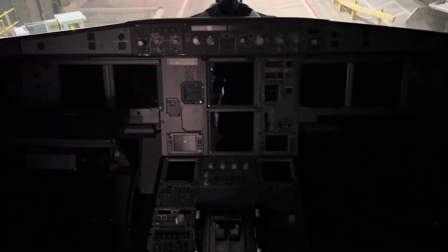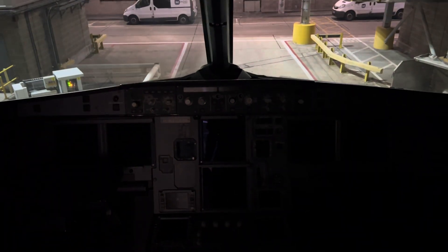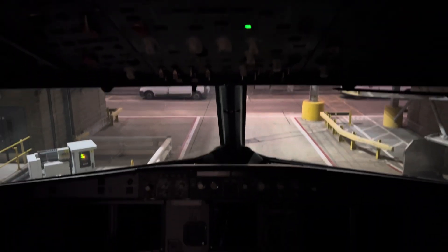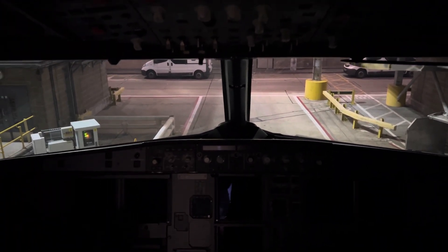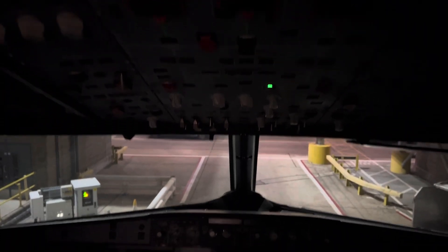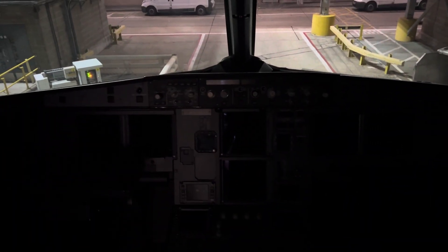Now we have the ground power here. We have the supply of the ground power here. We have the key here.